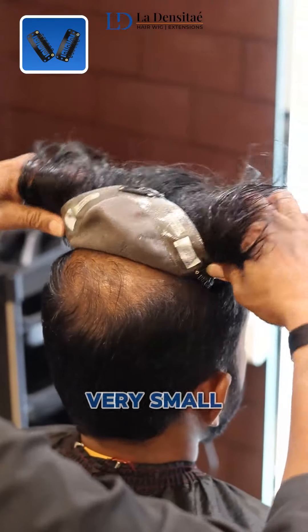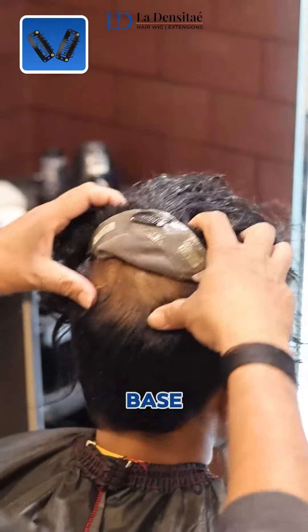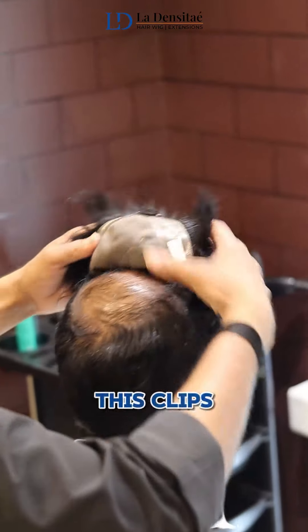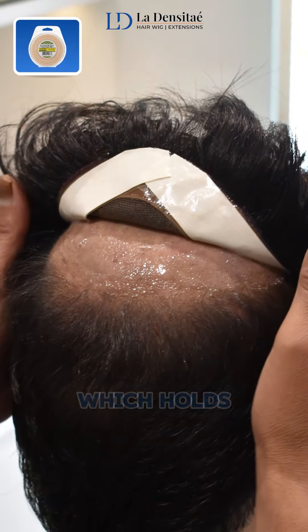First, the clip attachment. These are very small, simple, tiny clips which are attached to the hair base. These clips are very simple, easy to carry, easy to wear, and easy to remove as well. You can also remove these clips while sleeping.